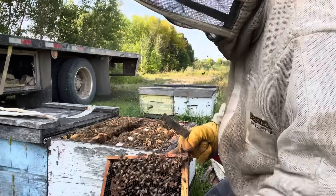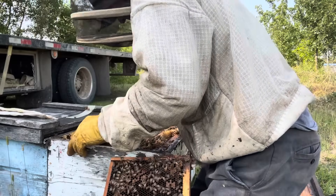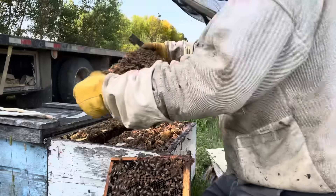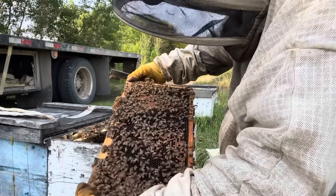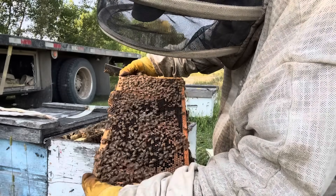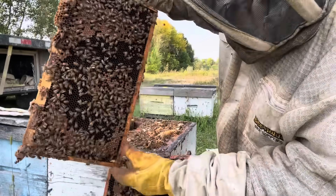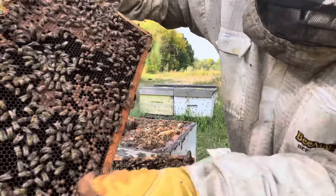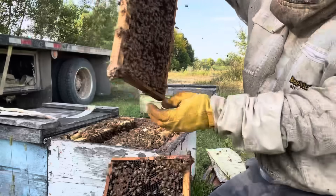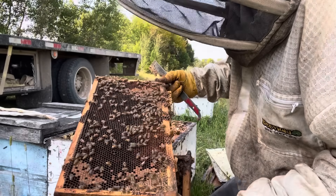Once the colony regains itself, I do imagine. We have some dead capped brood coming out, with little tongues sticking out as they're emerging. So they got a full dose — there is no doubt about that. That was a hammer.